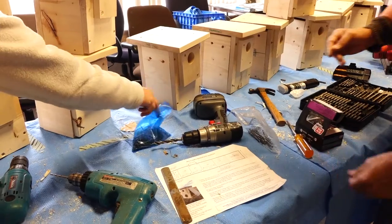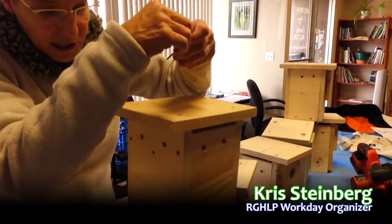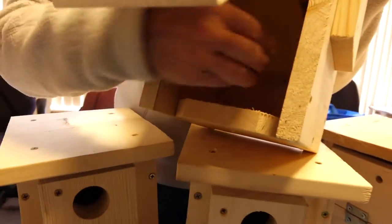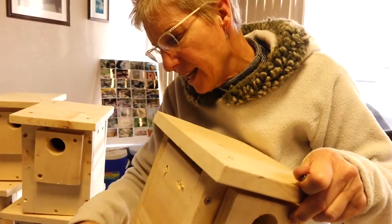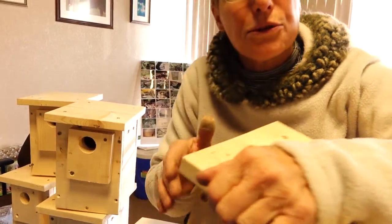Most of the bluebird houses are standard. The key feature is that every fall you have to clean them out. So we have these quick-release double-head nails. Every fall we're going to walk through the park, open the door, get all the wonderful fluff out, close the door, and say: okay bluebirds, it's spring, come back, your doors are shut.